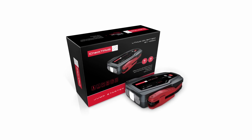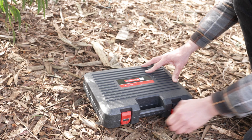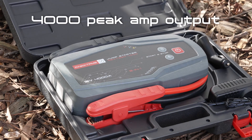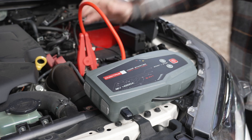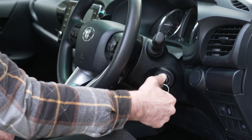The iCheck TPMS Jumpstarter is a portable device that can start virtually any vehicle with or without a battery. With a massive 4000 peak amp output and industry-leading 10mm jumper leads, it's designed for cars, boats, RVs or trucks in both petrol and diesel engines.